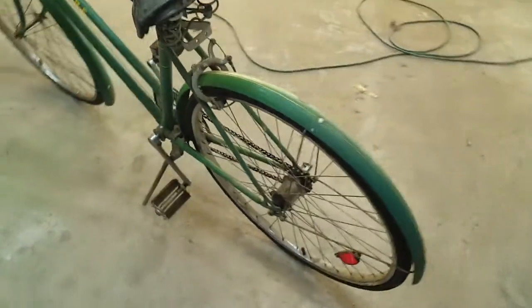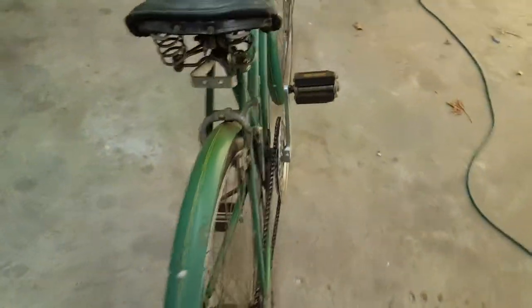I'm not going to restore this, I'm just going to clean it up for a display piece. It will clean and polish the rims and the sprocket cover, the handlebars.